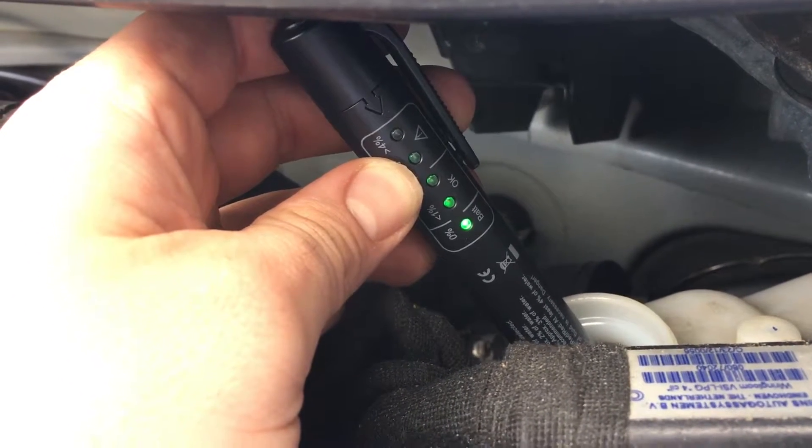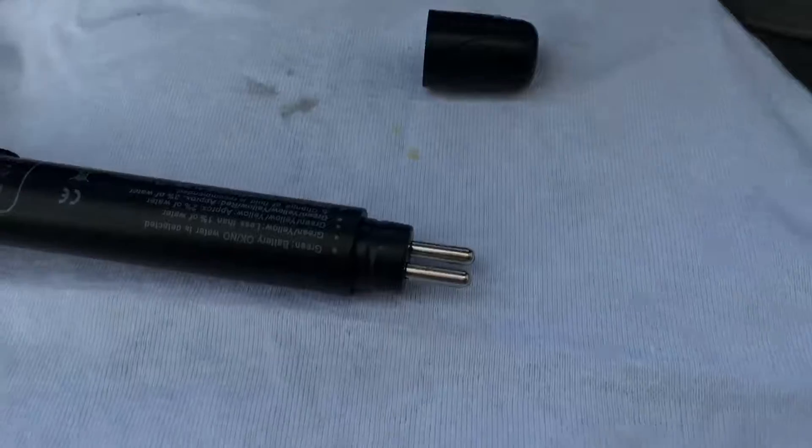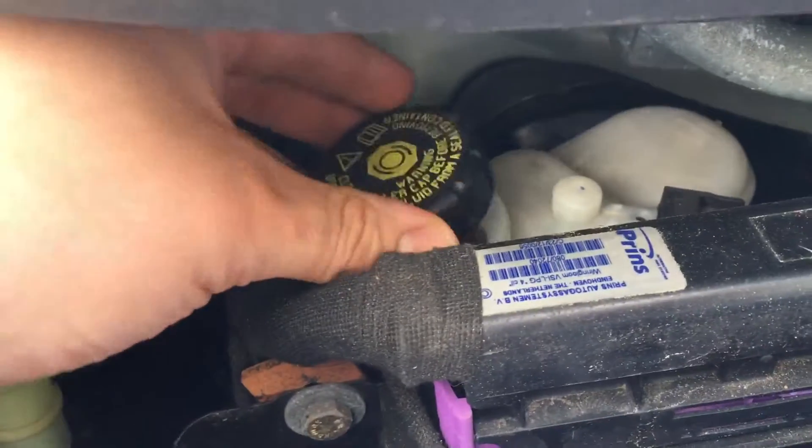This brake fluid is okay. After this we have to clean up a little bit and we have to reassemble the cover.